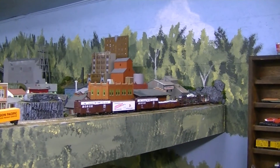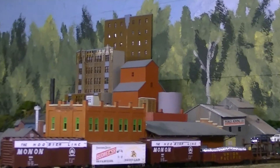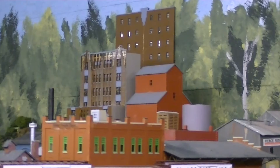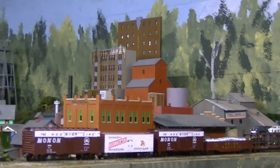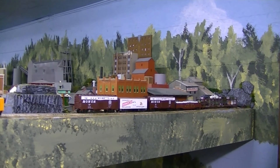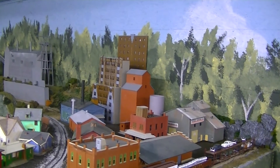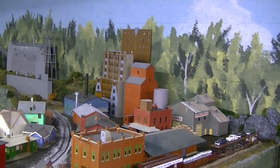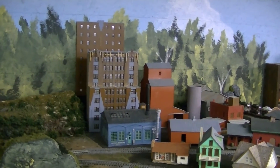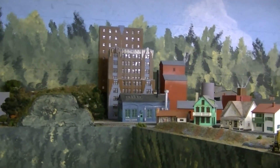Here it is from the other view. Let's do a little bit of a close-up here.